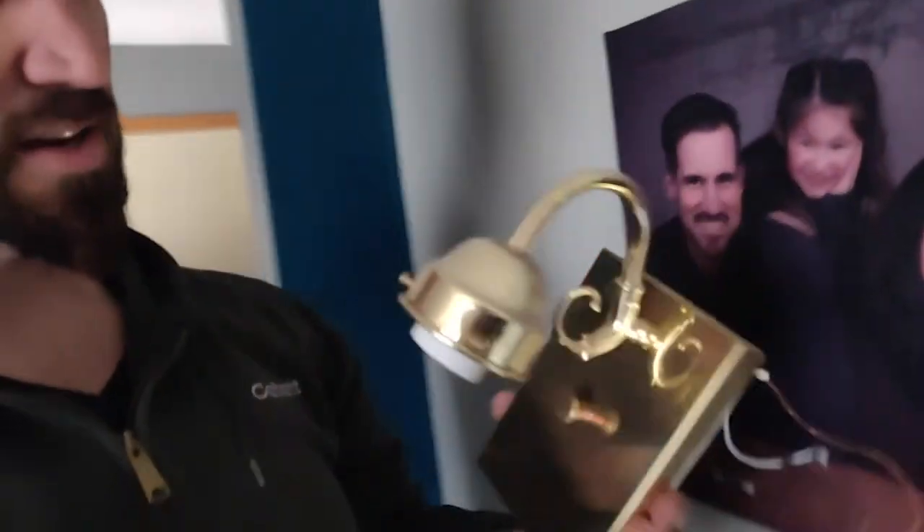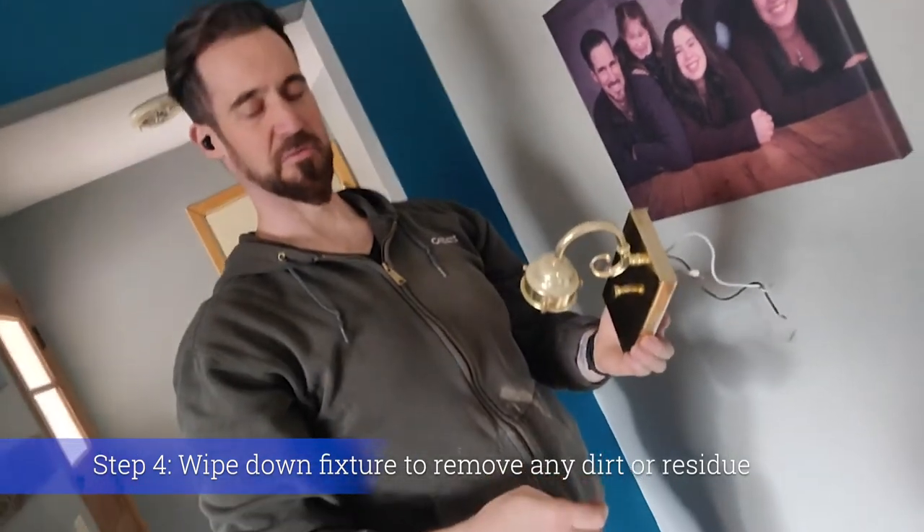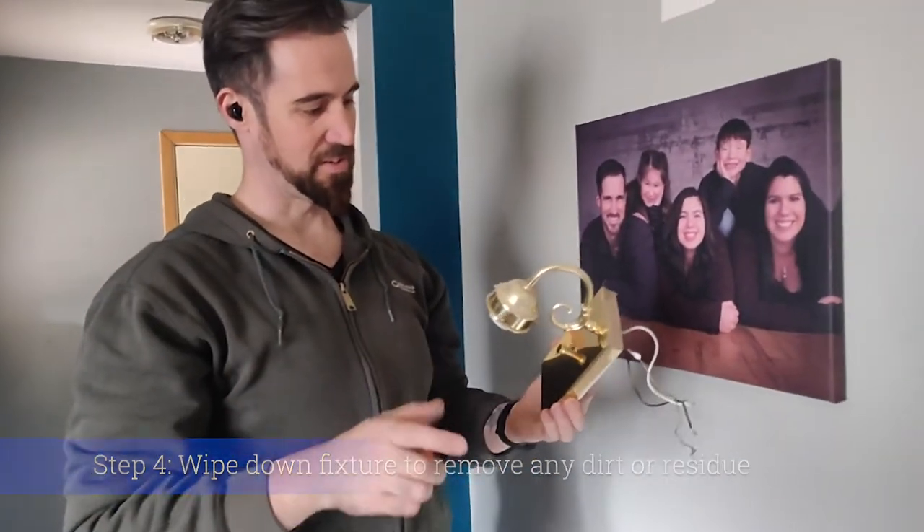We're going to clean this up — it's kind of dusty and has some painters tape left on it. We're going to use some Goof Off, clean it up nice, and then go ahead with the spray painting. We've gotten both sconces off the walls and they're all cleaned up now. We only had to use a little bit of Goof Off for some tape residue.